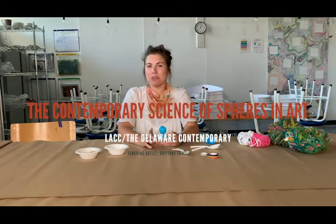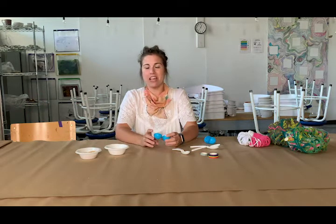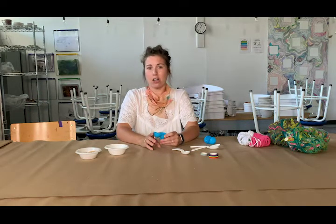Hi everyone, it's Brittany from the Delaware Contemporary and I'm excited to make some more art with you today as part of our art project series.